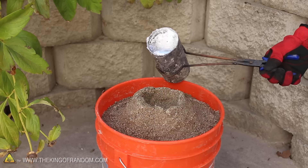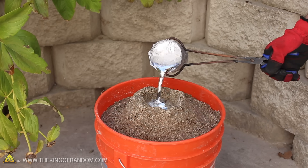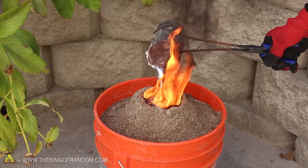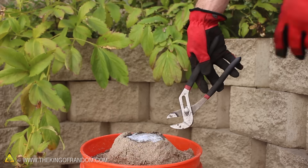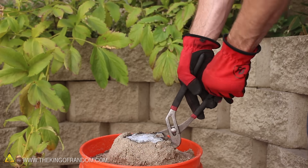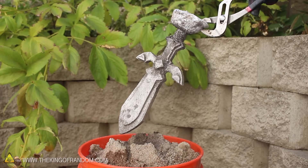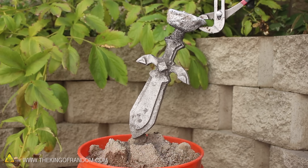I tried pouring mine into a 5 gallon bucket filled with sand and one other specialty item, which you can see bursts into flames and absorbs 2 full pounds of liquid metal. After 5 to 10 minutes, the metal is hard enough to grab onto with a pair of channel locks, so we can break the mold and reveal the casting inside. Watch for how to make something like this in another project video.